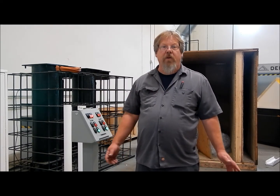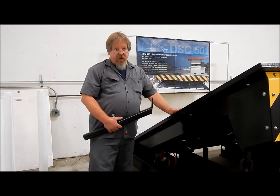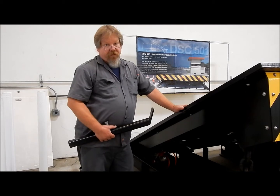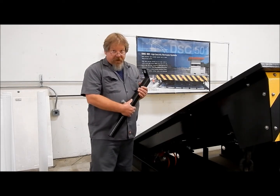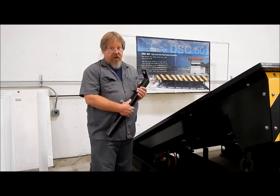Now we're going to give you a brief overview of the basic system components. This is one of our demo units. This is exactly what you have in the concrete at your facility, but we use this one for demonstration purposes. I'm going to demonstrate some of the proper maintenance techniques and things that should be done at your facility.